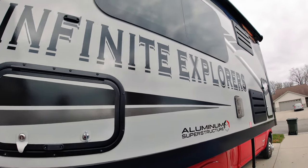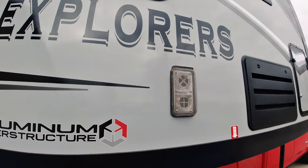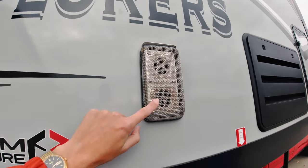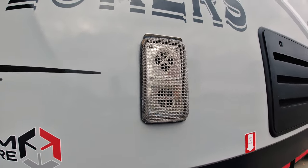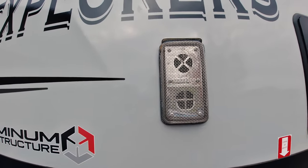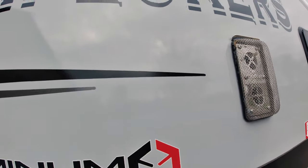Hey guys, today we're going to show you a few modifications that we've done on our 2022 Arctic Fox 1150. The first one is that we put a vent over the heat exhaust vents out here — it's a simple thing so you don't get any mice or bugs crawling in. We used that on our other camper, so we decided to add it to this one as well.